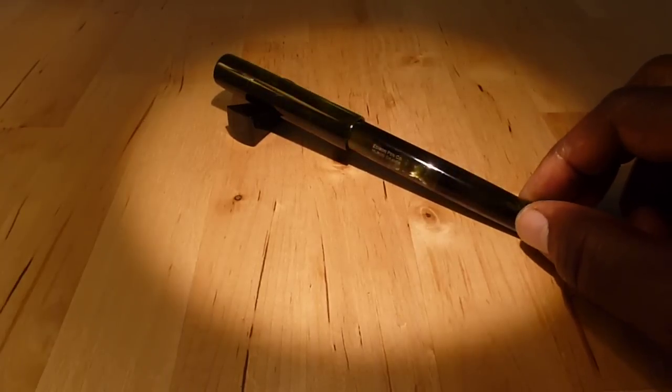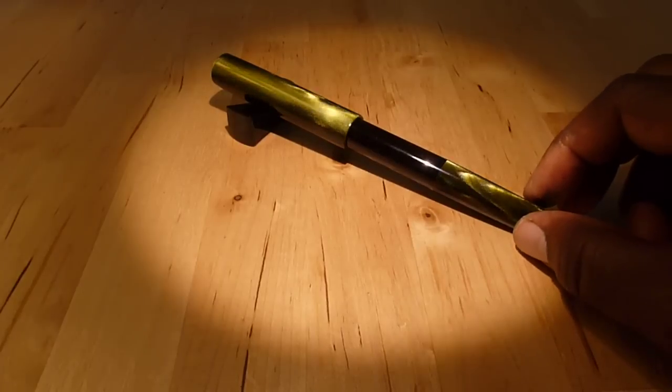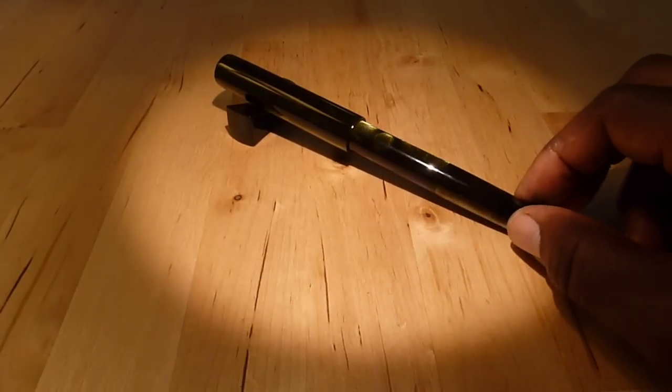The section I'm touching is actually the blind cap for the bulb filler itself, and there's a barrel and a cap.